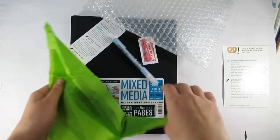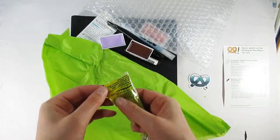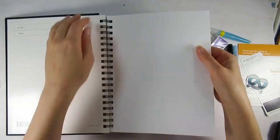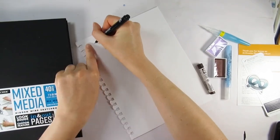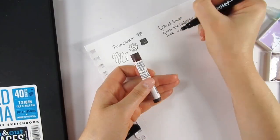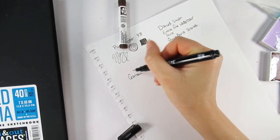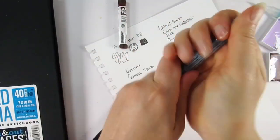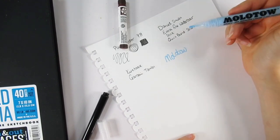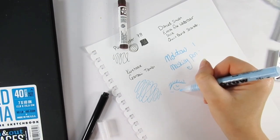I decided to go large and went with the Art Snacks box. Here's what's in it: we've got the Grumbacher hidden wire mixed-media sketch pad, Molotov graphics art masking pen — those are the bonus items. For the regular Art Snacks we have the Kuretaki Gansai Tambi watercolor pans in burgundy and lilac, a Kuretaki brush H2O petite water brush, a Plum Chester size 8 fine liner, and a Daniel Smith extra fine watercolor stick.